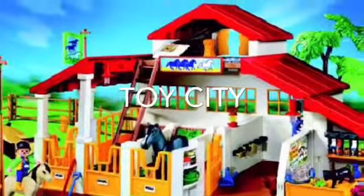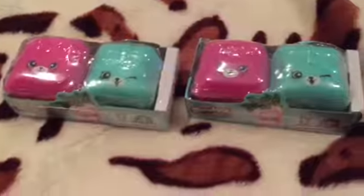Toy City! Hi guys! Today we have these Shopkins, and we have these two little backpacks we're going to open for you guys today. So let's get started.